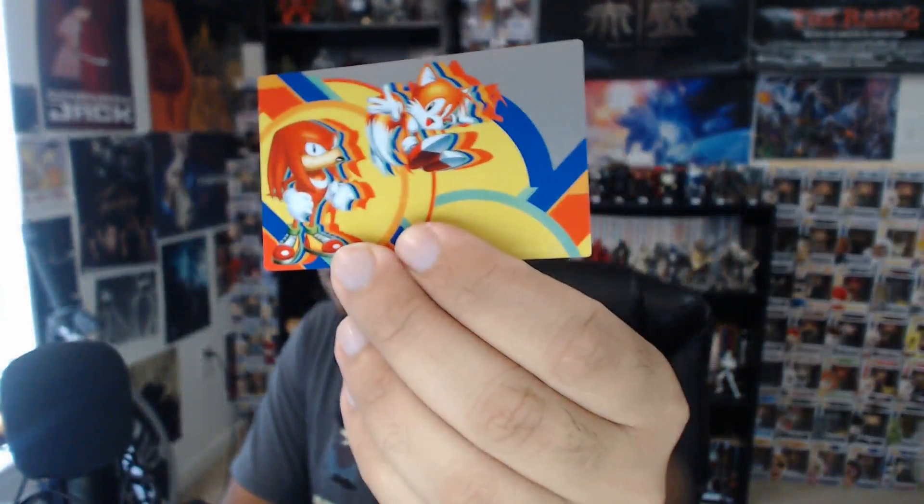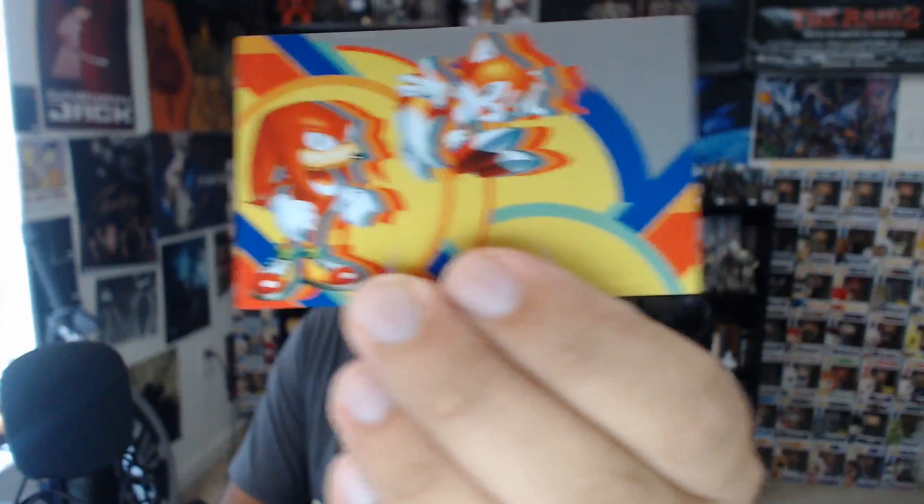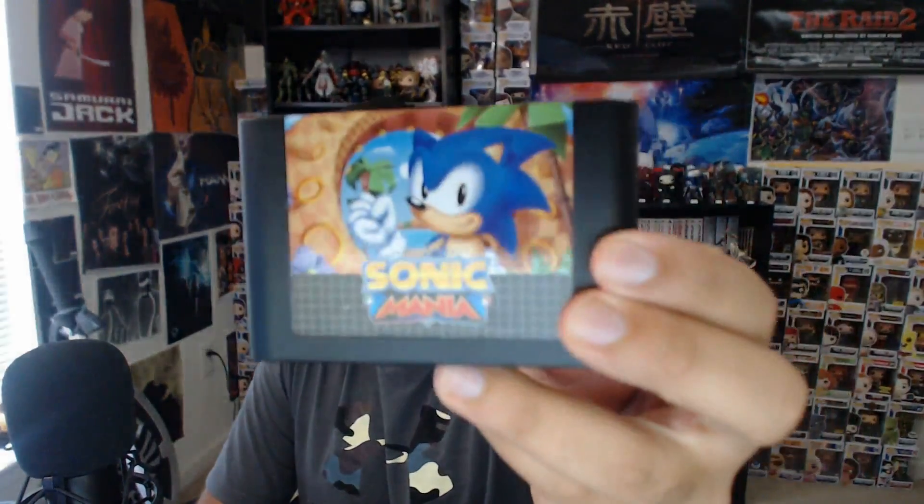You also get a Sonic Mania holographic card with Sonic on the front and Knuckles and Tails on the back. Knuckles is actually my favorite — I like him even more than Sonic. I think Knuckles is a badass.